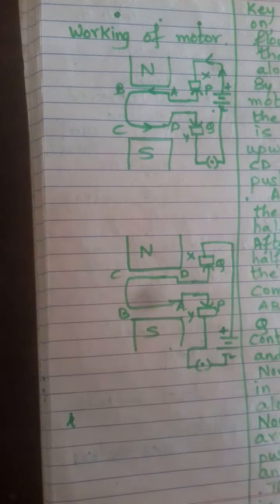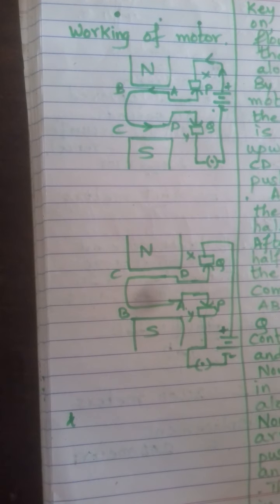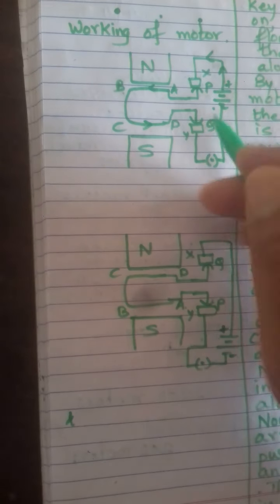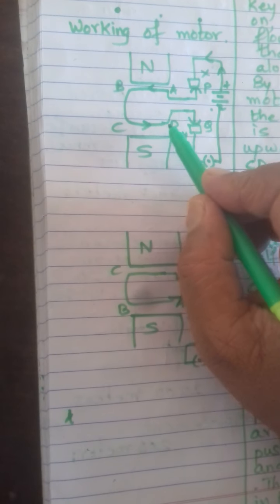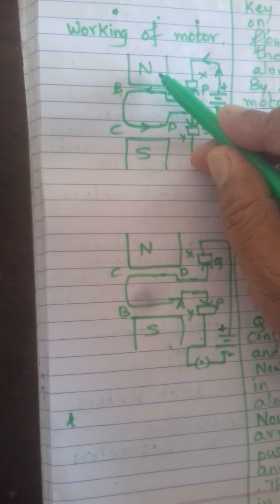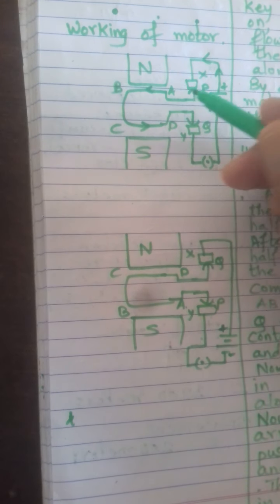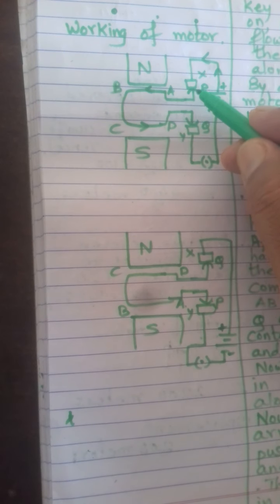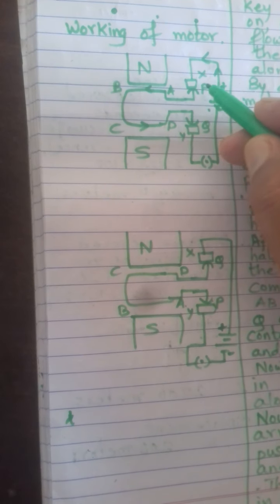Now let us see the working of the motor. Till now we have seen the construction of the motor. The construction is: ABCD is a rectangular coil of insulated copper wire which is mounted between the north and south poles of a permanent magnet. The ends A and D are soldered or connected to split copper rings P and Q.